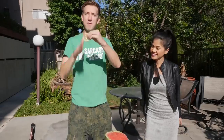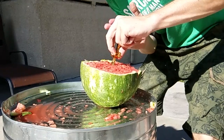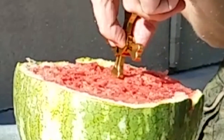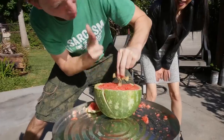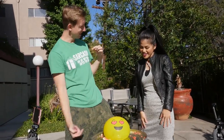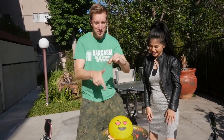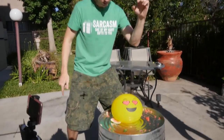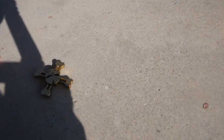Skull and crossbones fidget spinner versus watermelon — you ready? That was incredible! Hey V, this guy here is in love with fidget spinners. He won't be in love soon after I destroy him with this skull and crossbones fidget spinner. It landed skull up — look at that, and it's still spinning!